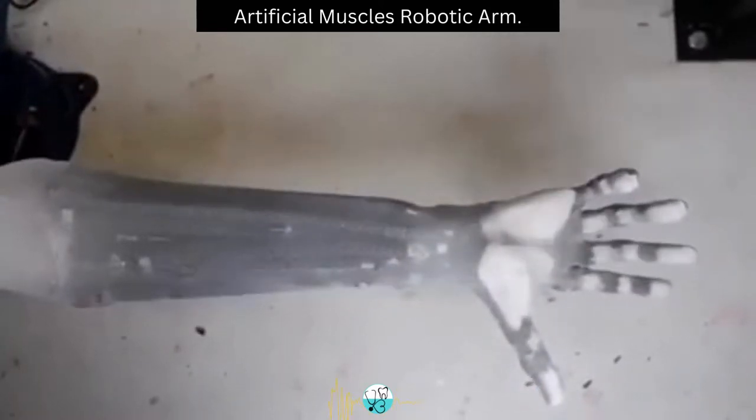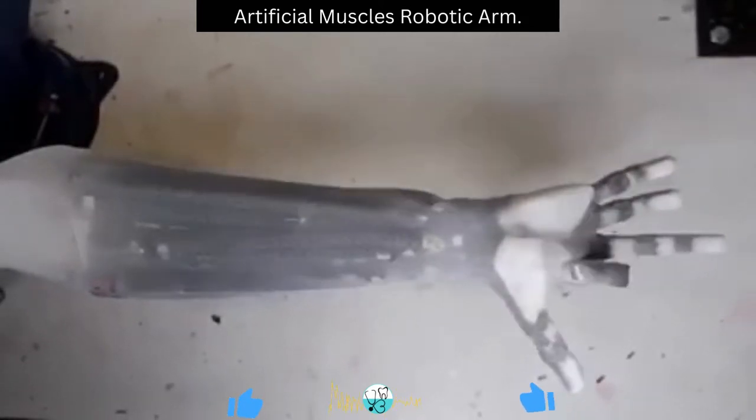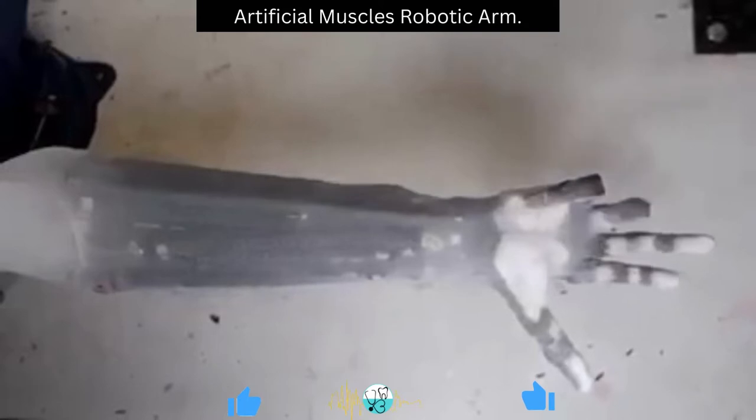Earlier replacements were just for aesthetic purposes and were rather functionless, but recently functional prostheses have been in development which can somehow replicate hand functions and movements.